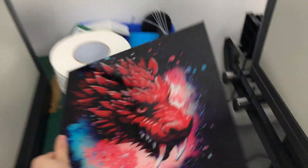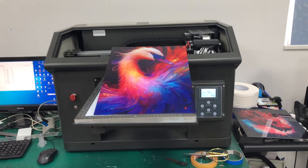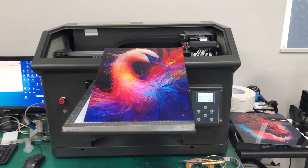If you want to print that and are looking for printing machines, just contact me. We'll offer you a good price.